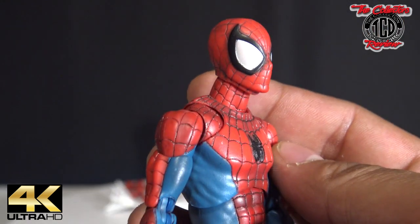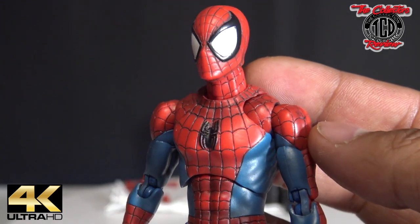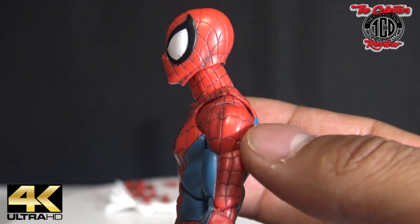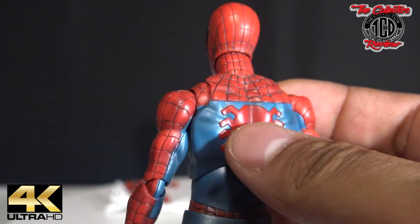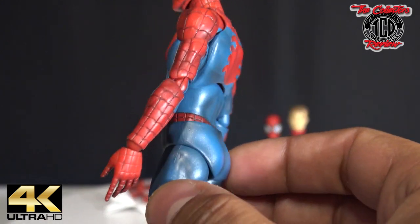If you didn't get a chance, please like, share, and subscribe. Make sure you guys keep up, because I will be showing an unboxing and showing you guys the fake versus real on this action figure within a couple days after the release of this one.